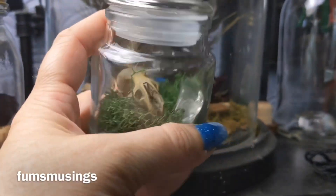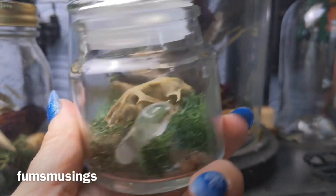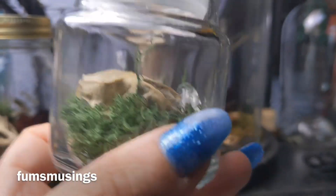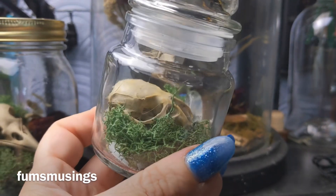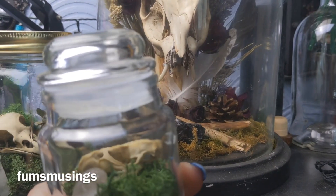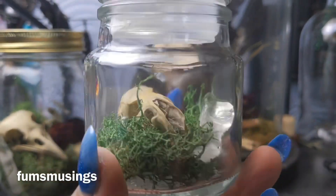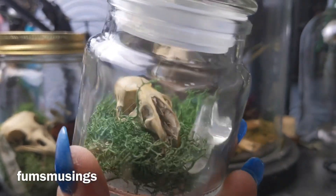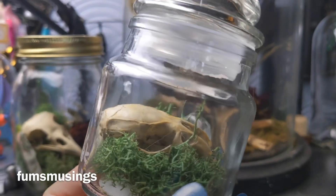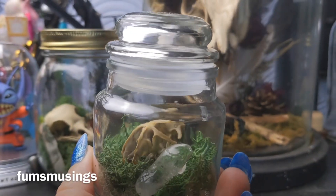Over here in my tiny jar I have a rat skull — Rattus rattus. This was a rat my cat had but for some reason didn't finish, because normally my cat eats them. My cat was a stray and lived fairly rough for quite a long period of its life, and he hasn't lost the habit of snacking on rodents — it's his favourite snack. It keeps the rodent population down in my garden. I've put 'rat' on the back to remind me, and he's got some moss and a quartz crystal in there.